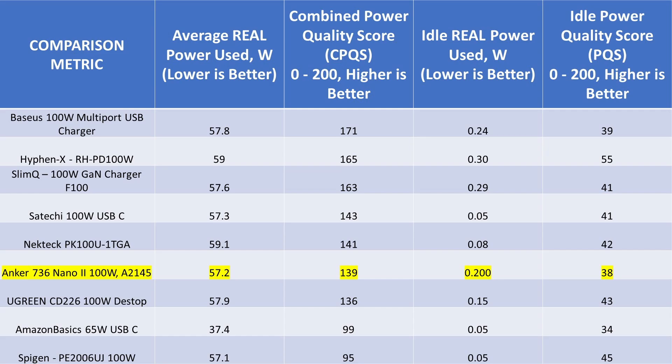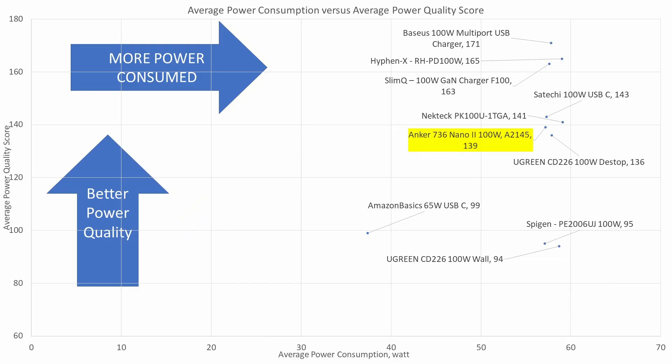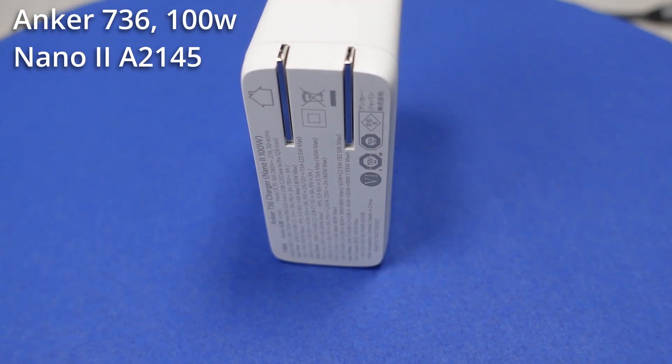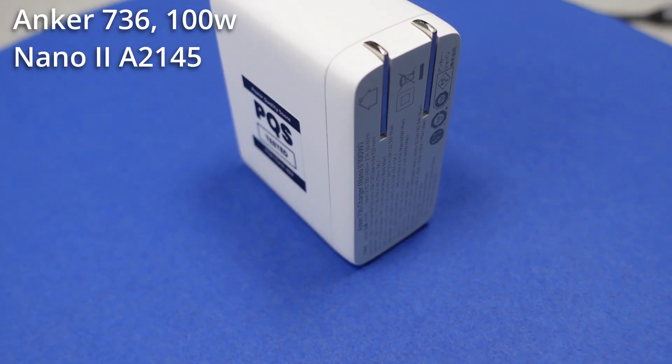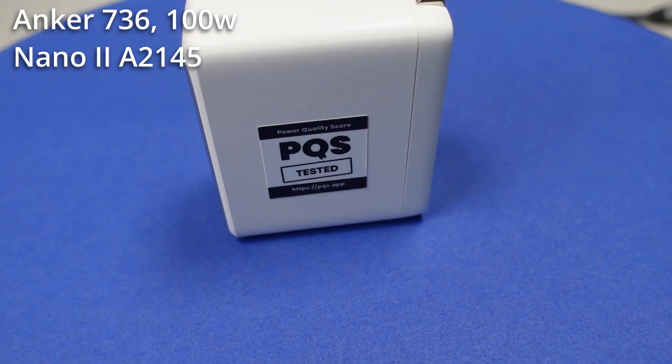The active power state puts it close to the Satoshi adapter. On the idle graph, it is meeting its own claims for power consumption and the quality is okay for an idle state — it does meet the energy efficiency requirements for idle state. On the average power consumption graph, it trends towards the middle in terms of average quality. The efficiency is reasonably high, but the lack of power factor correction pulls it down. This power adapter has the feature set, but instead of being the leader of the pack, fell to the bottom — where Anker claims its namesake position: Anker.